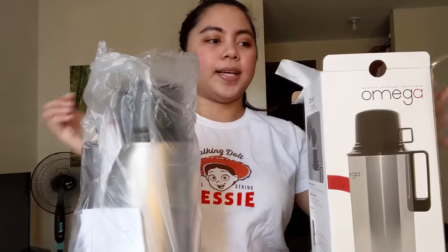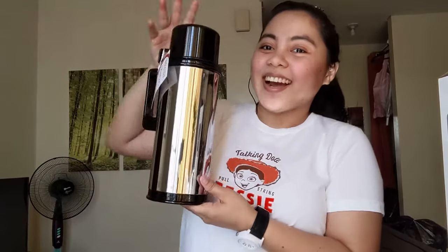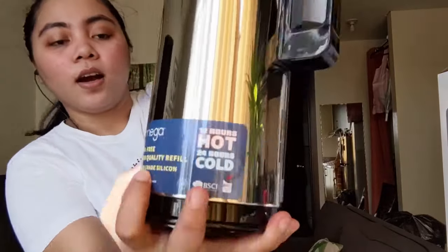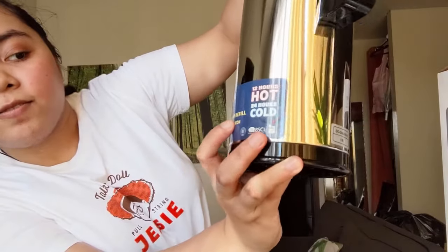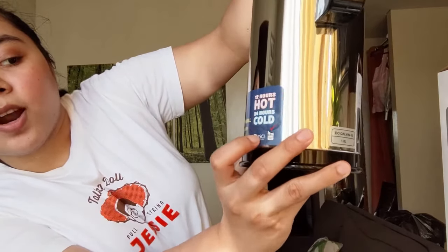Naka-plastic siya guys. Ayan, ito ito. Ito yung paper, ito yung mga important notice. So kahit na lang siya kalaki — hindi siya ganun kalaki, tama lang talaga. As you can see, it's a black color. Omega BPI free, high qualified, food grade silicone, 12 hours hot, 24 hours cold. Stainless siya guys.